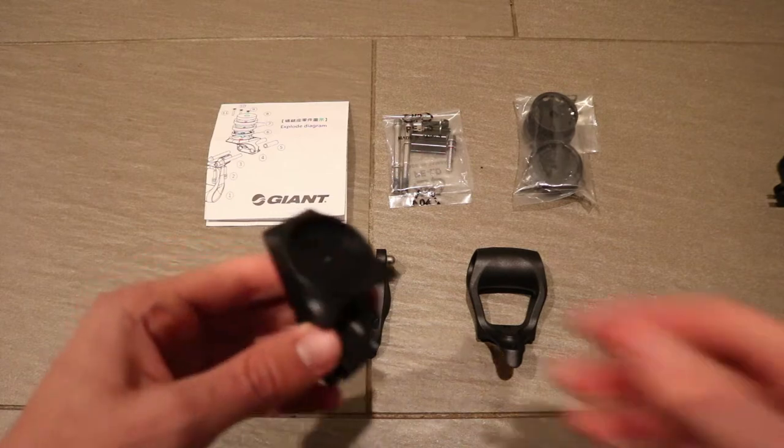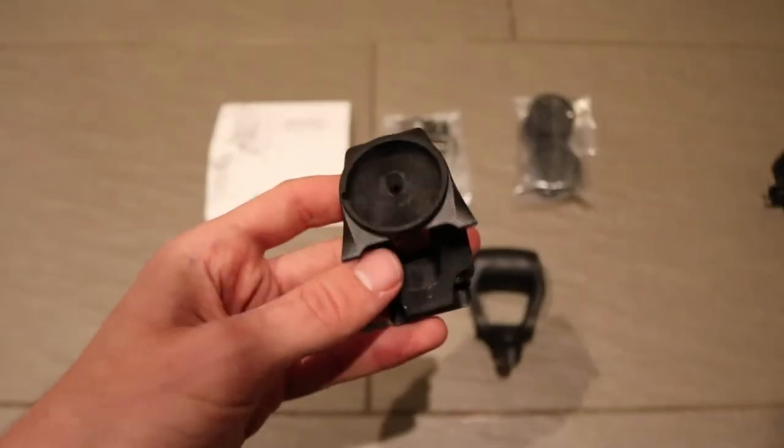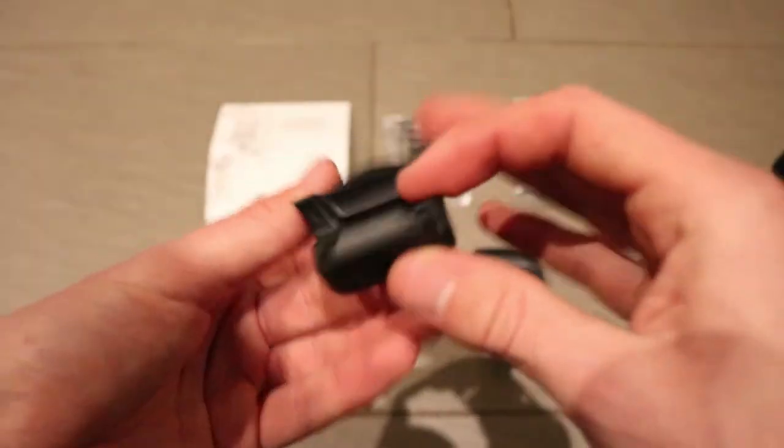Starting with what's included, this is the main plastic mount that connects to the bike and is also the piece that everything else attaches to.